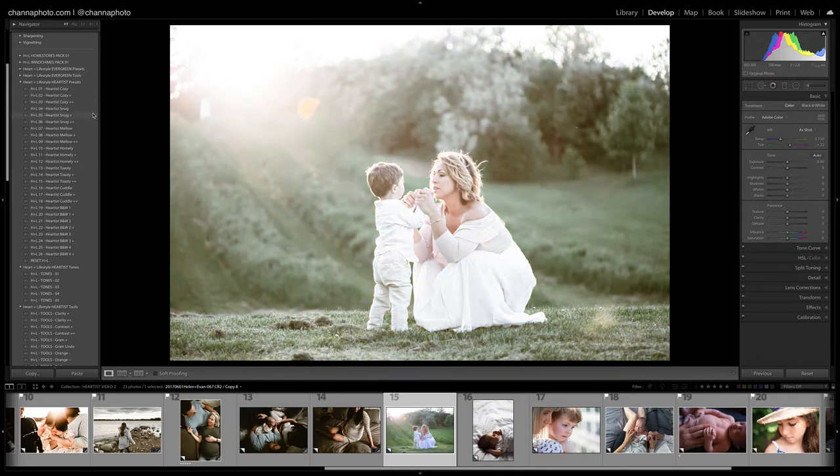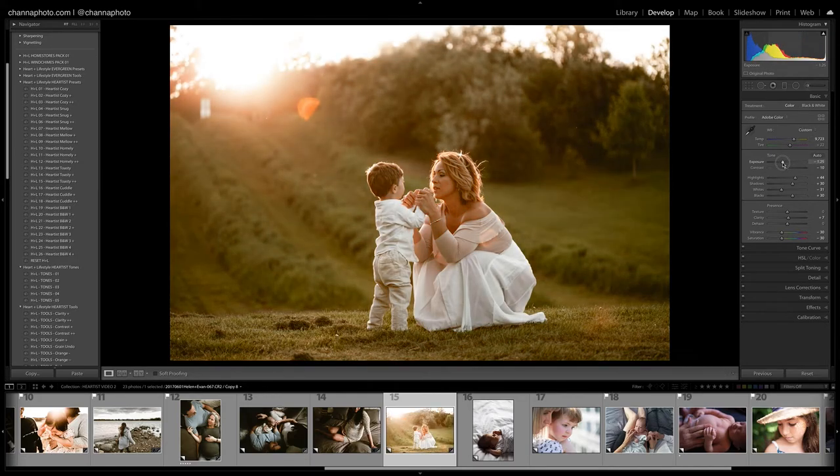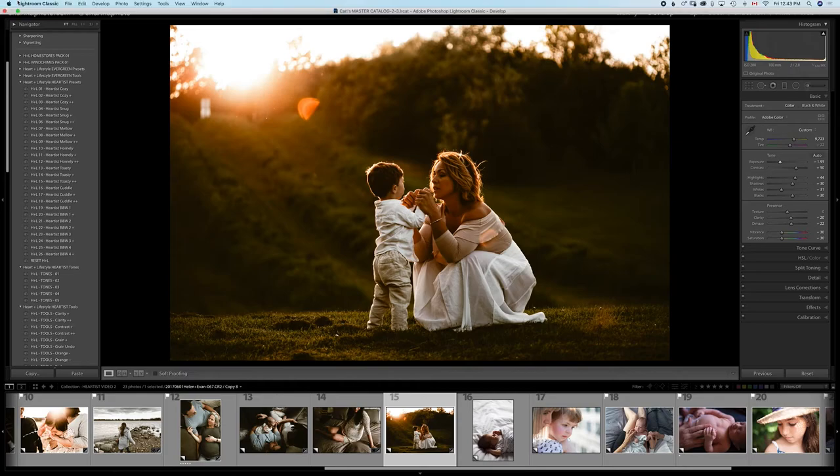Let's try Toasty on this one. I'm going to warm this up quite a bit, bring the exposure down, bring contrast up, and definitely add clarity as well. I'll also dehaze just a little, bring back a little bit of reds, and bring this even lower. I love that — there's the before image and after.